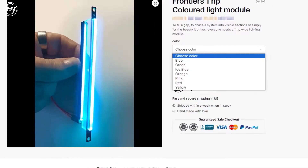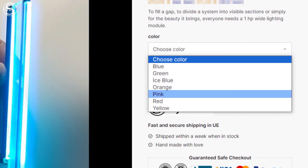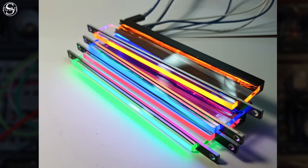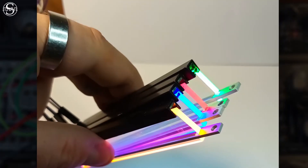Frontiers is available in seven vibrant colors: blue, green, ice blue, orange, pink, red and yellow. The module is made in Europe and the materials used are mainly aluminum and transparent PMMA.